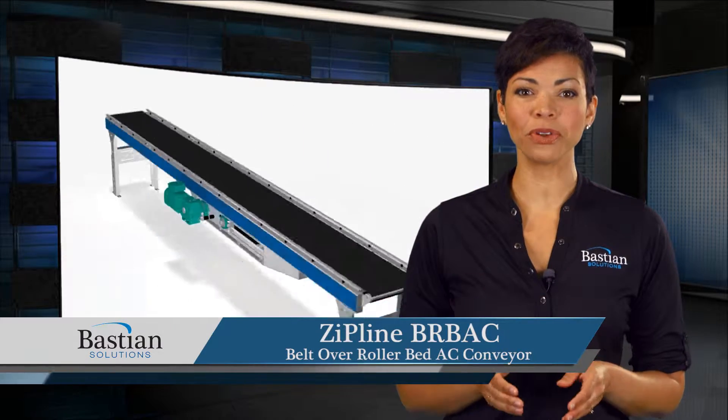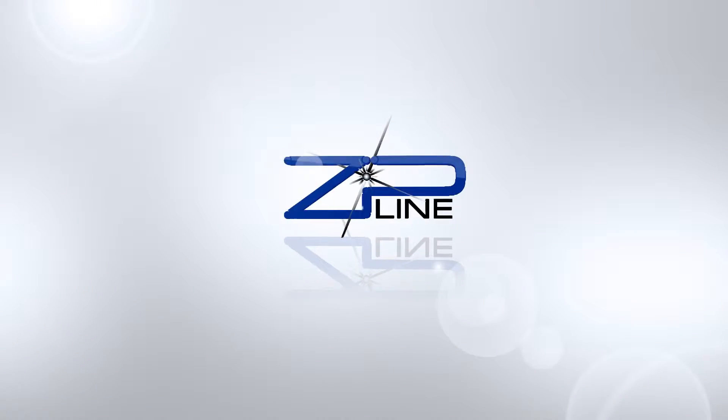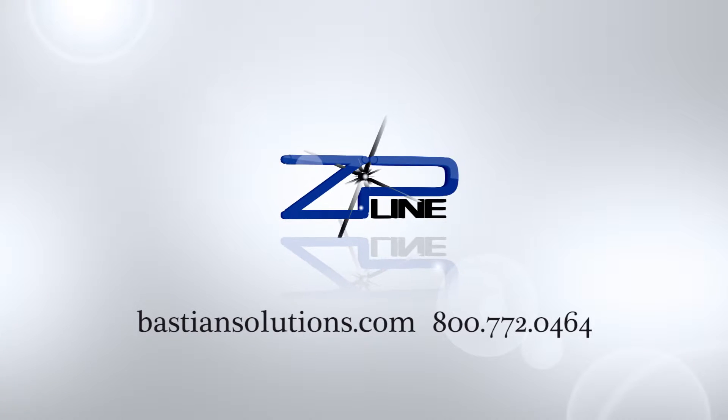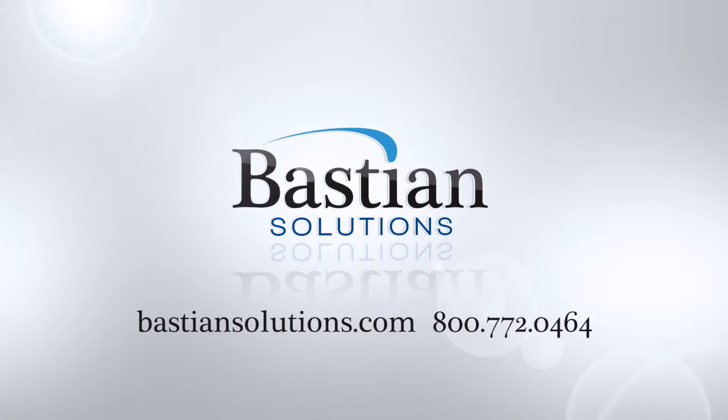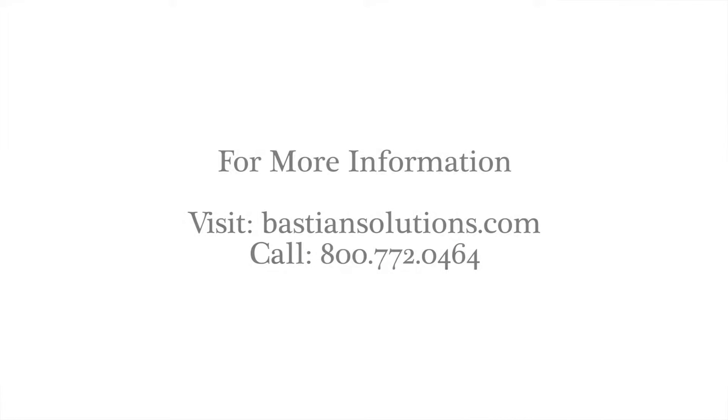ZipLine BRBAC: an innovative solution for your conveyance needs.